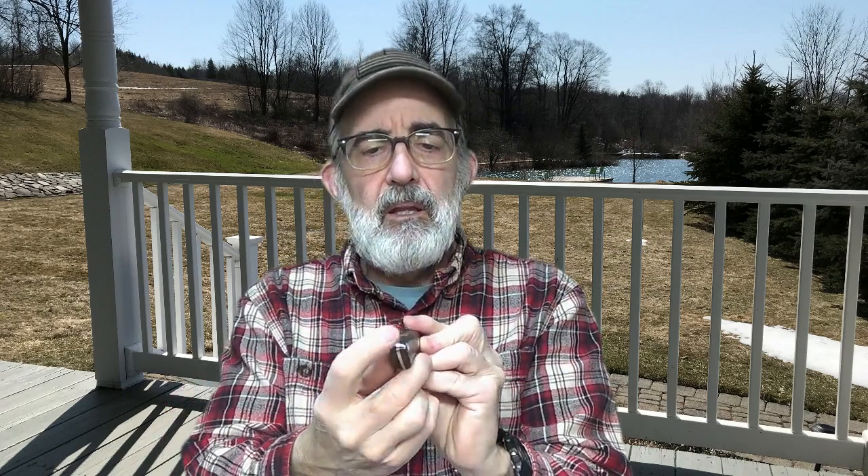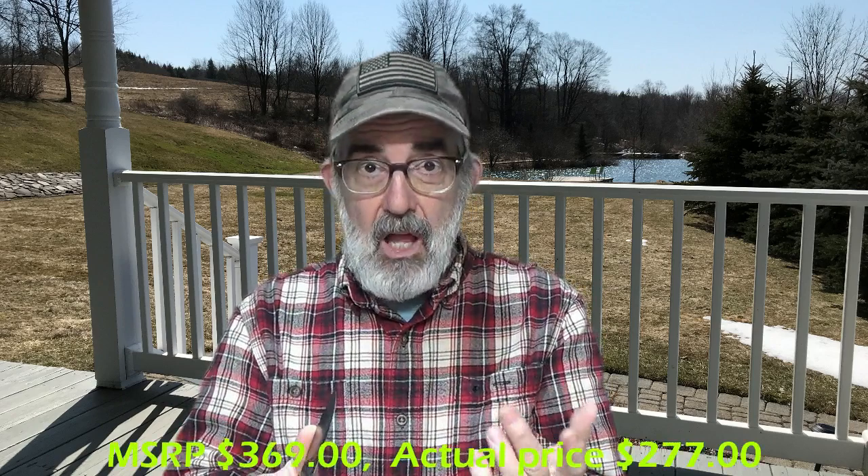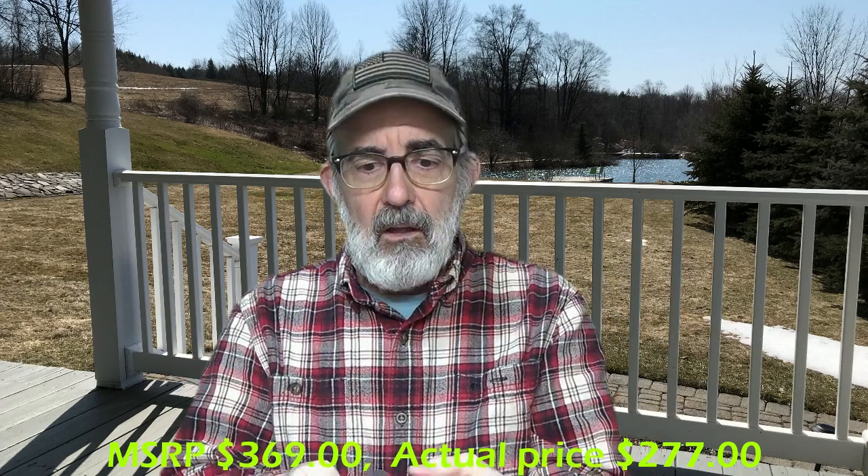It had kind of a pointy guard so I ground that down. The angle on the back favored one side — it was cockeyed — so that took some time on the grinder to clean up and get things nice and straight. But other than that, for a $300 knife, it's okay. It's okay if you just want to have it on a countertop and never carry it.